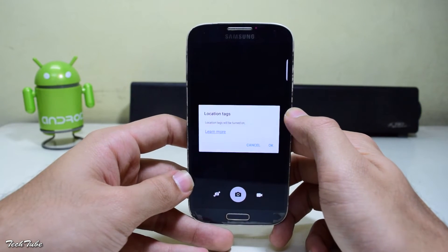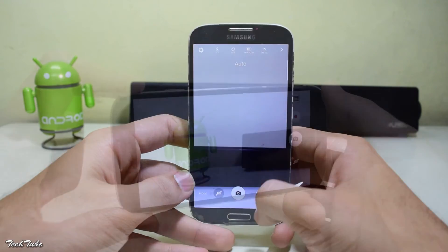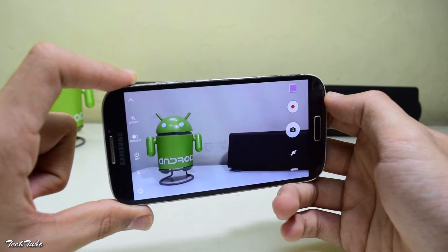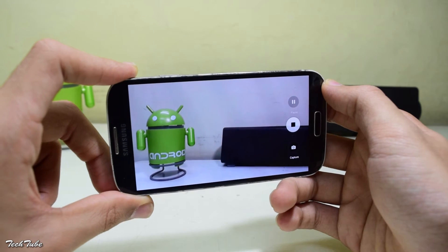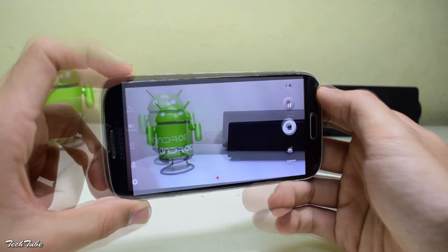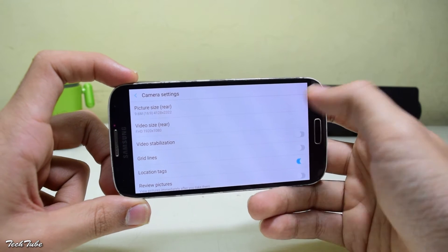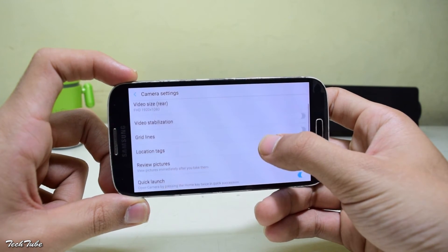Next you have the camera from the S6 and S6 Edge, which functions properly in both image capture mode and video mode — no problems with either. It has full HD recording, video stabilization, and quick launch. With quick launch, you can double-tap the home button from anywhere to access the camera.